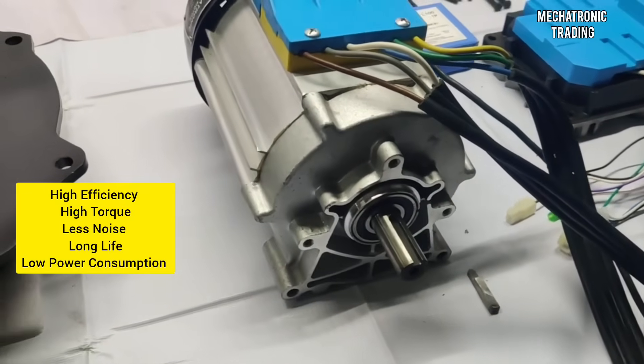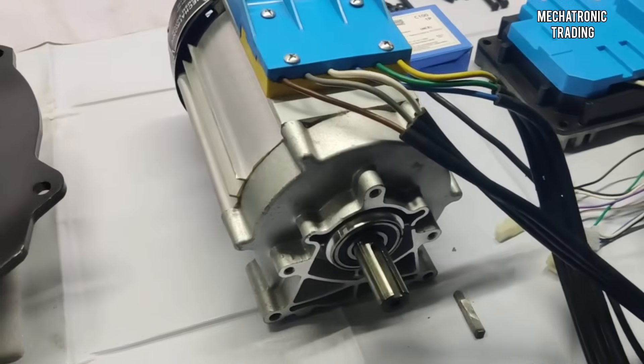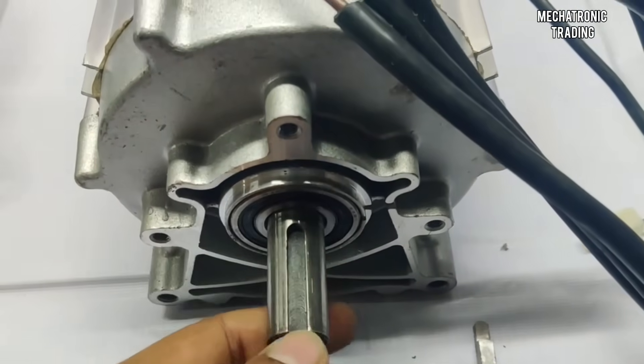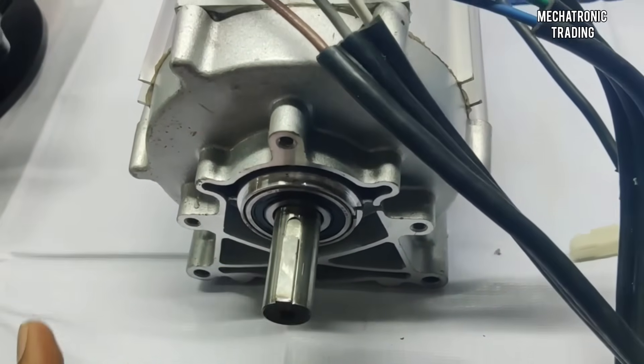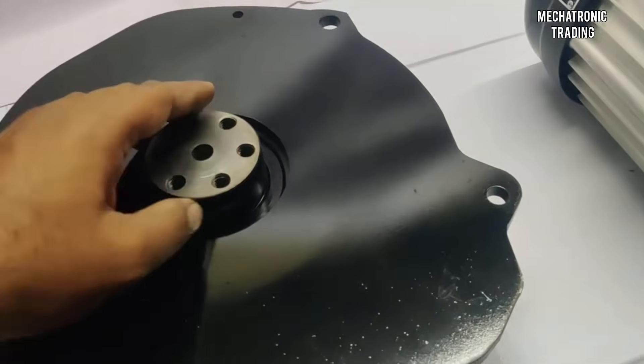This is the PMSM motor. It's a very efficient motor — it has low power consumption, less noise, and it is a high power-to-weight ratio motor. The shaft of the motor, as you can see, is a keyway shaft — it has a keyway slot. Here is the key for the motor; you can just fix it easily on the motor and fix a sprocket, pulley, or any assembly that you want.